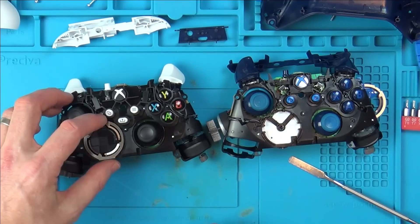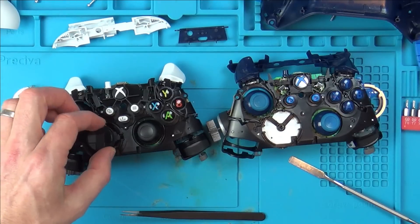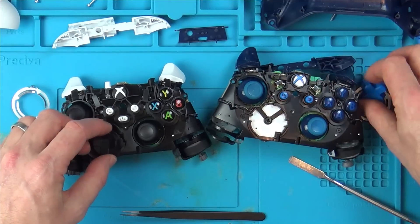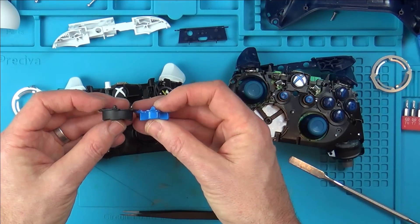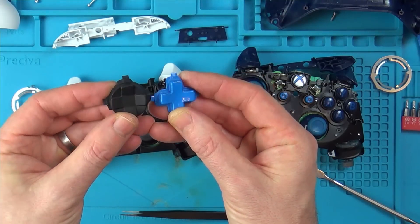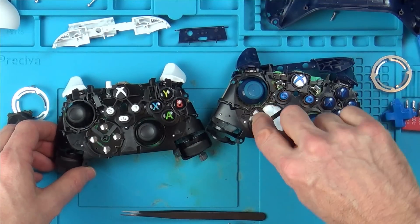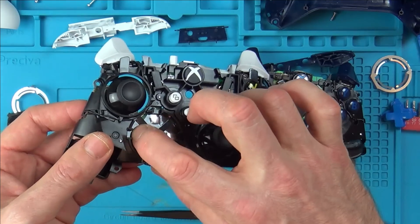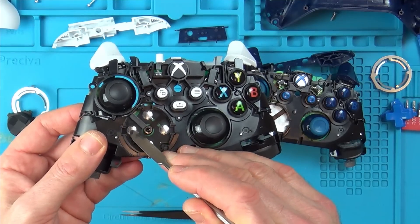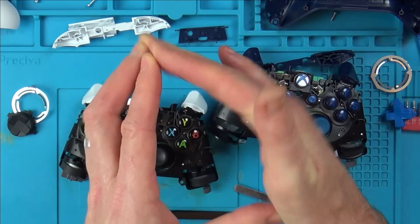Let's have a look at this D-pad. That just unclips at the bottom there and lifts off. The D-pad does feel a lot more substantial — you can see there's a lot more height to it. The resistance on these buttons means you have to press them down a little bit harder. The little switches here are ever so slightly different, but still the same principle of that little bit of metal that flexes in and then pops back out again.